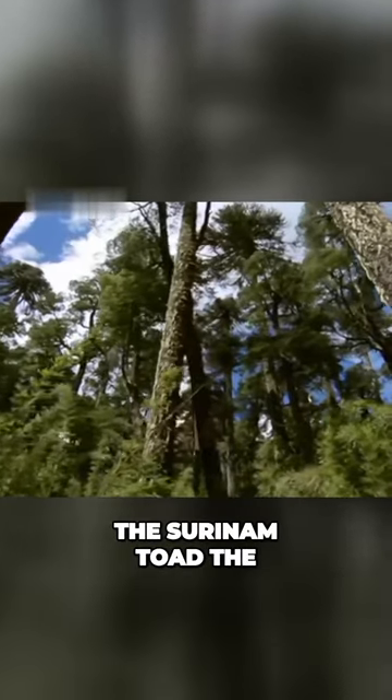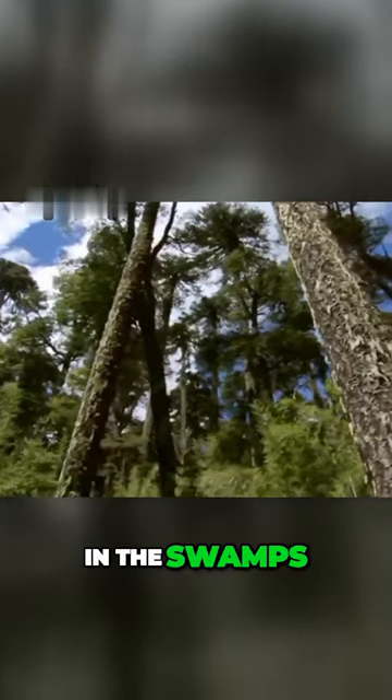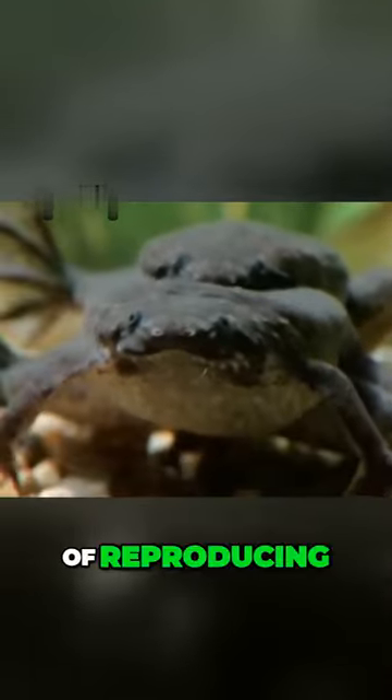The Surinam Toad is a flat brown amphibian that lives in the swamps and rivers of South America. It has a very unusual way of reproducing.